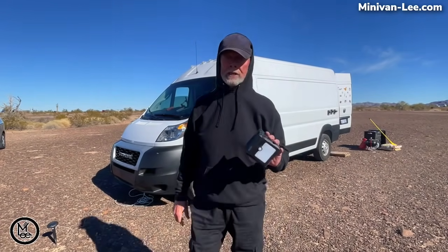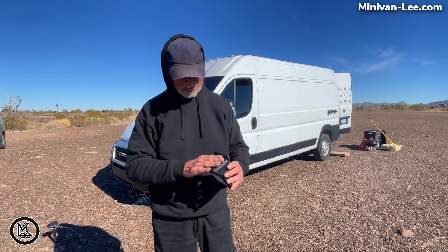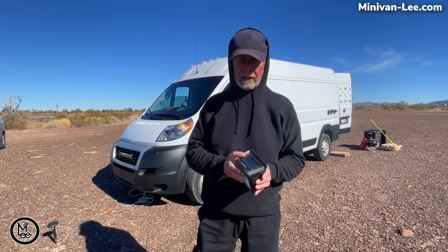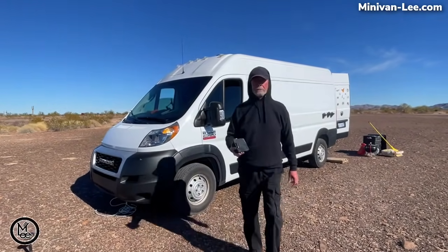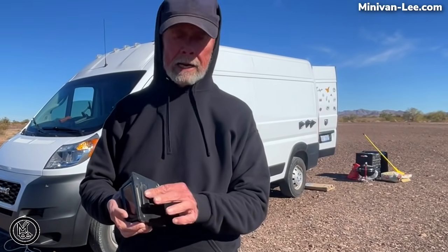These are motion-activated lights which also have a solar panel, and I'm charging them up on the side of my van. Every night I put one on the front, on the back, on the left side of my van, and on the right side. A number of times I've caught a critter of some kind walking by and the light comes on. I forgot to mention that they do not come with these domino-sized magnets — I attach these myself and I put a piece of Gorilla Tape on the back so that it won't scratch my vehicle.